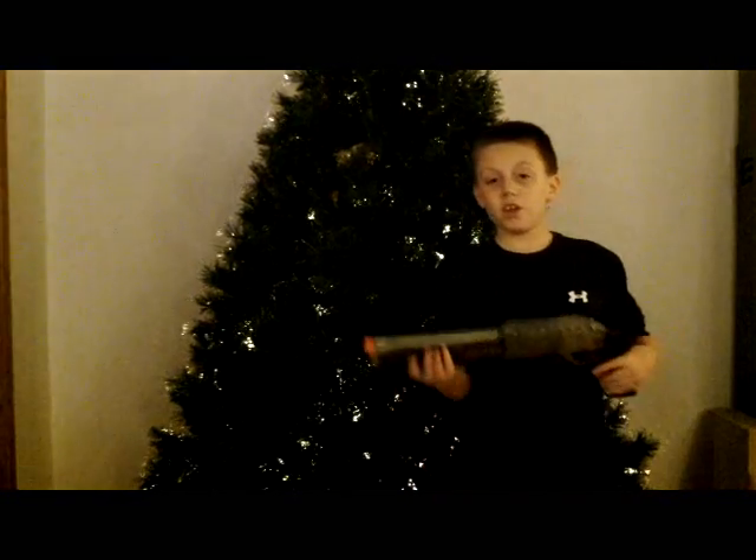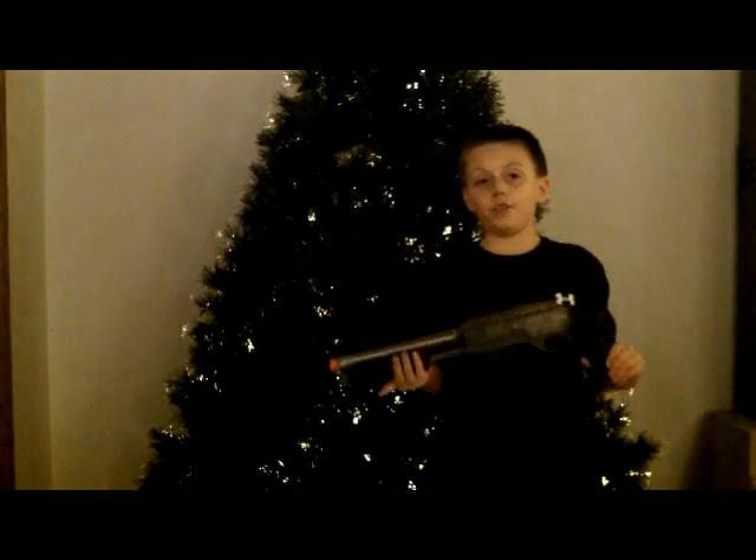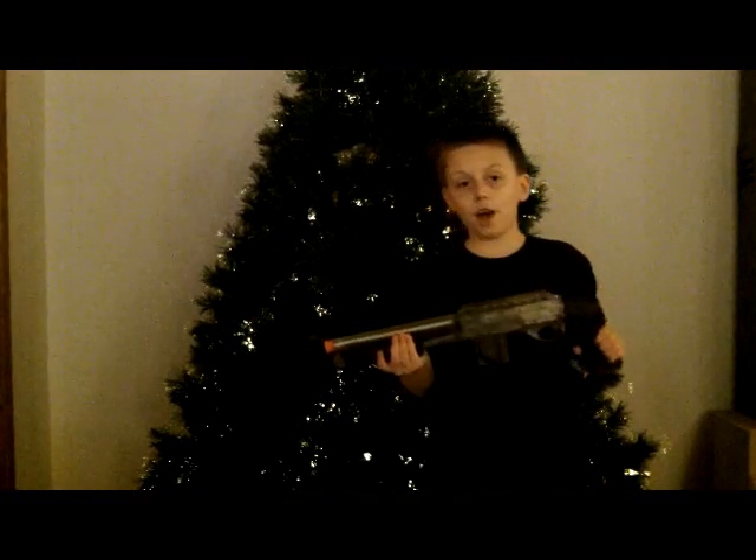Hey guys, Mitchell here from VFXtronics. Today I'm going to show you how you can use 15 bucks to make a realistic shotgun as a prop. This shotgun is 10 bucks and the spray paint we're going to be using is 5 bucks.